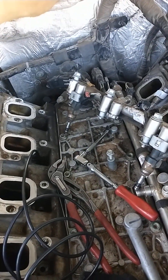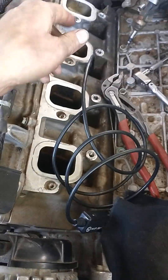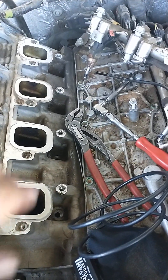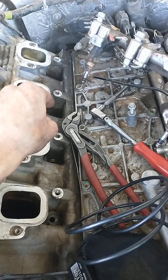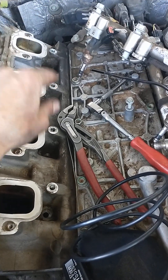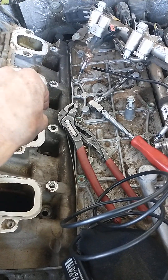The injector tip ended up getting broke off and stuck down inside of the hole. You can see I've got my bore scope stuffed down in the hole — highly recommend one of those. Tried to use an extractor, hoping I could tap it in there and get enough of a bite to spin it out. Was not able to do that. Ended up pushing the injector tip down inside of the cylinder.